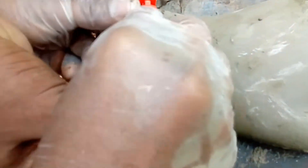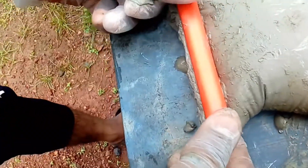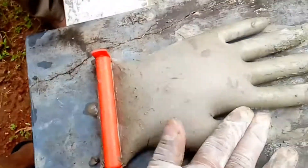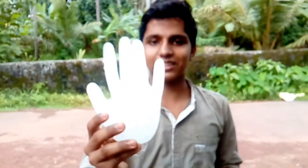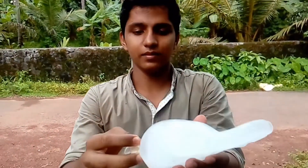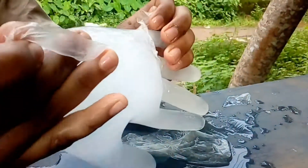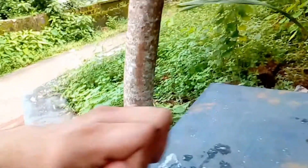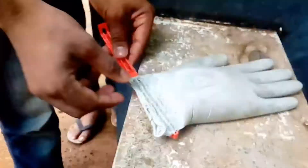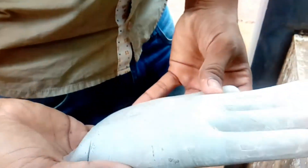We are going to cut gloves. We are going to cut the pad. I am going to cut the cover and I am going to cut the cement.